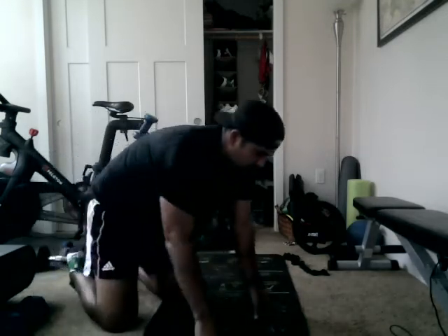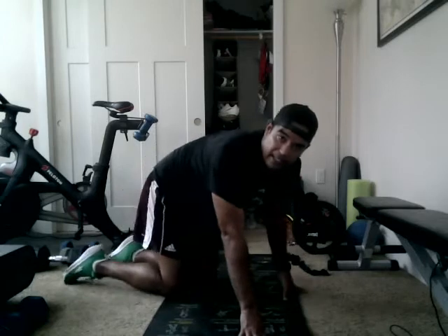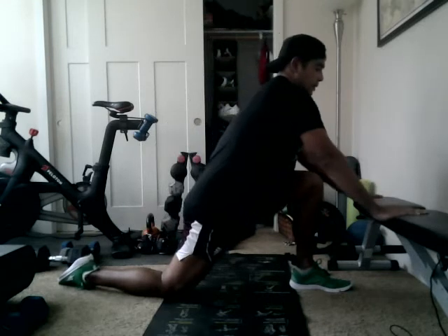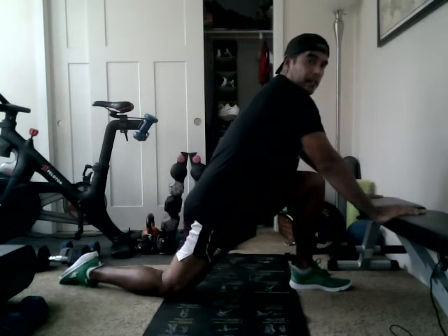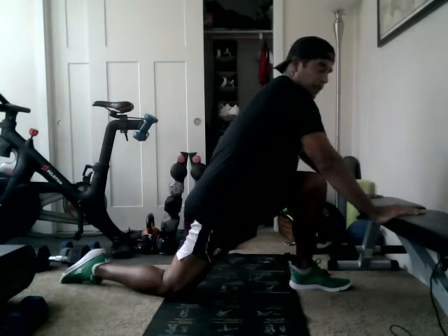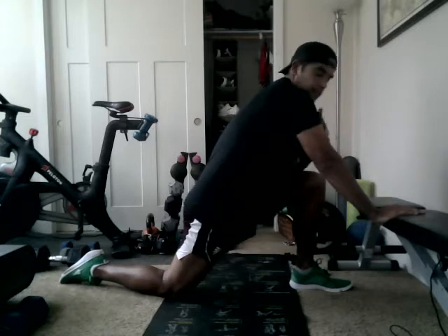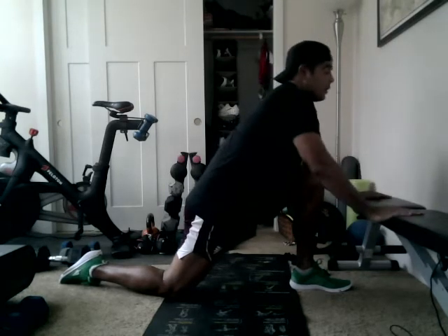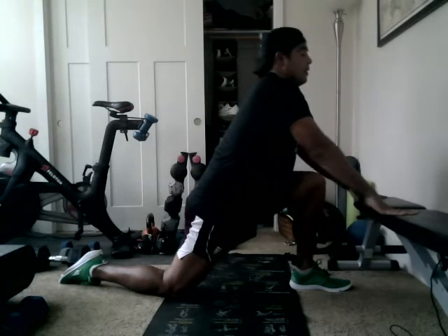Moving on — going up into the kneeling hip flexor. This is where we're gonna put our toe away. We really want to get separated as far as possible, toe to knee — that creates the length. So it gives us the chance to stretch out the shin as well as the hip flexor and quad. Remember, come from the hip forward; don't bend chest to knee.